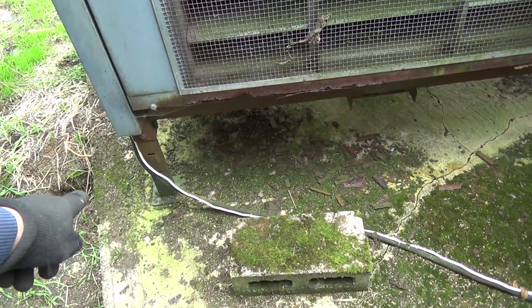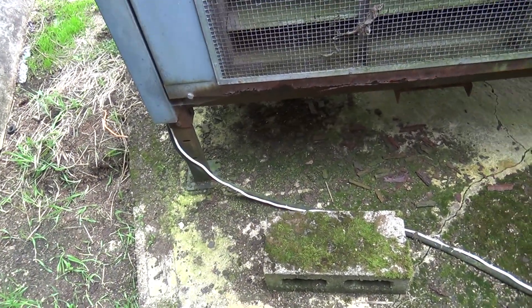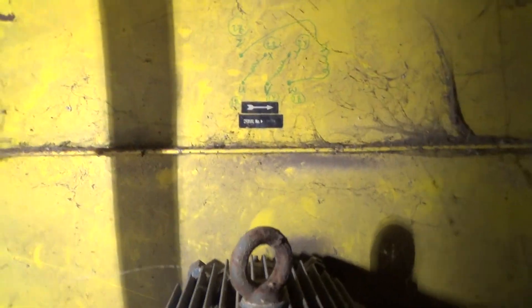A couple of cables — one's probably the crankcase heater, because they keep that powered up all year round, and then the other one's probably the power cable. Got this great big fan in there — this is eye-level for me, so that's the top of my head, so it's a good size. Somebody's obviously been working on the motor at some point. That just goes through there — chuffing a great big fan blade.